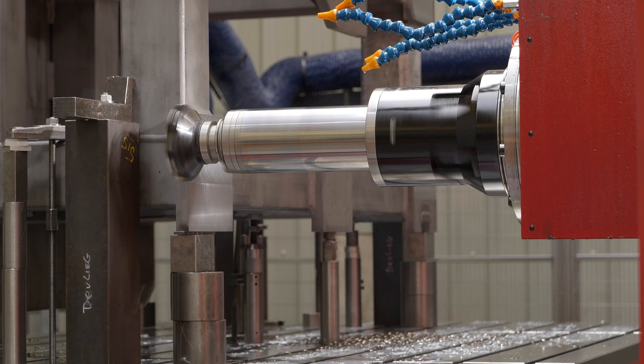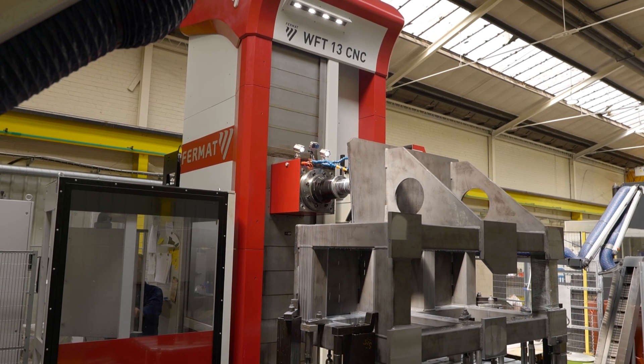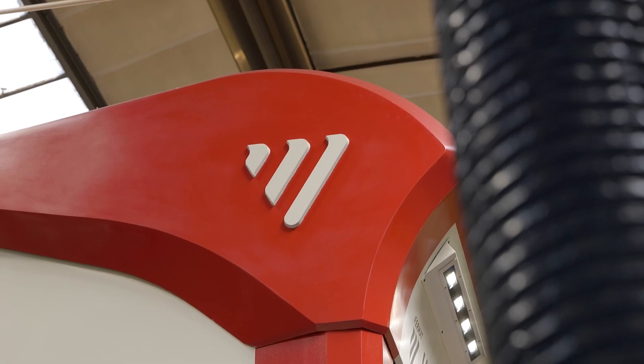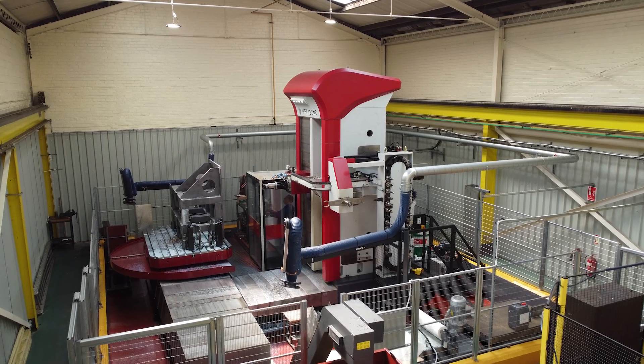I'm Vincent Heffernan, LeaderCNC's Technical Sales Manager for the whole of UK and Ireland. The machine behind us here is a Fermat WFT-13. It's made by Fermat — you might not have heard of Fermat, but they've been going for over a hundred years. It was founded in 1902, they employ over 600 staff and make a hundred plus machines a year.